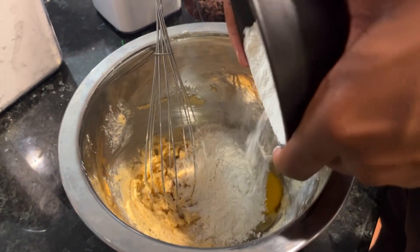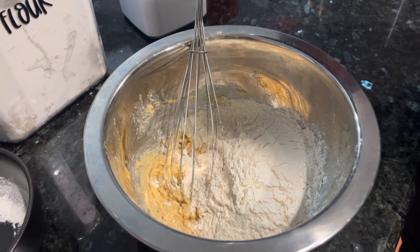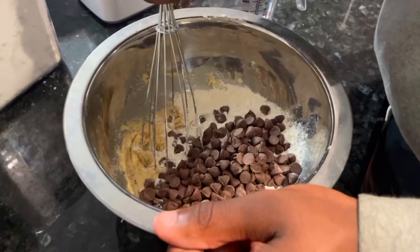Then you add one-fourth teaspoon of baking soda and half teaspoon of salt. Next, you add a cup and a tablespoon of flour. Lastly, you add three-fourths cup of flour and mix. Now you mix it.